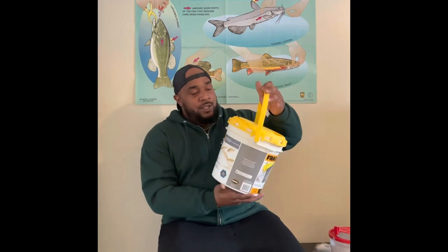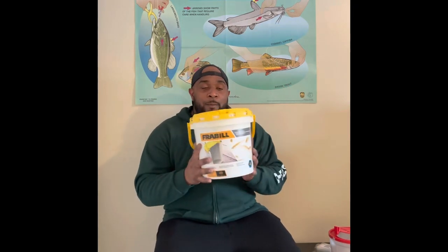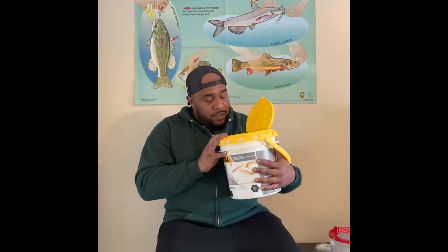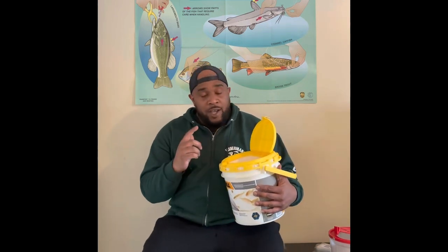What's up, YouTube? This is John. Welcome back to another episode of Tacklebox Tuesday. Today we're going to switch it up a little bit. We're not inside the tackle box — we're actually going to cover the minnow bucket. One of my favorite baits to fish with are minnows, and you got to have something to put the minnows in. So here's my minnow bucket.